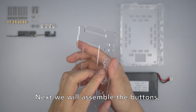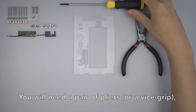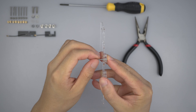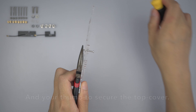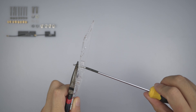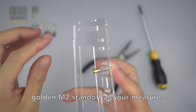Next, we will assemble the buttons that go on the top cover. You will need a pair of pliers or a vise grip and an M2 or M3 crosshead screwdriver. Use the pliers to grip the M2 lock nut and your thumb to secure the top cover. With your free hand, begin screwing. This step does require some practice. Check the correct depth using a golden M2 standoff as your measure.